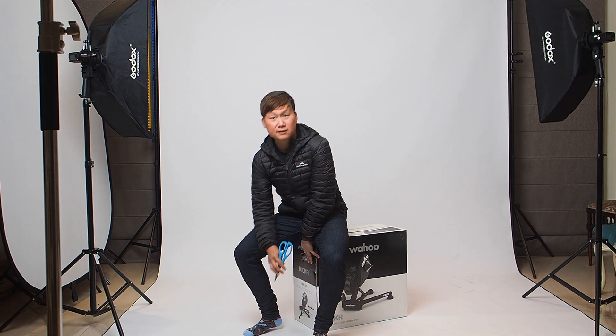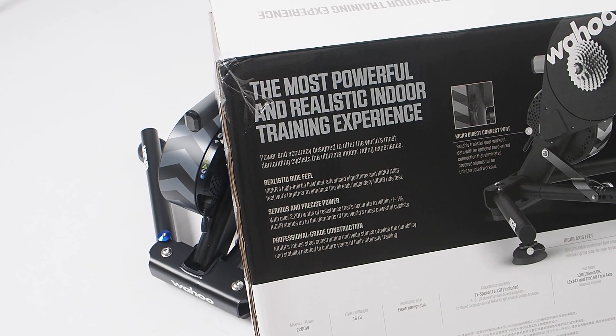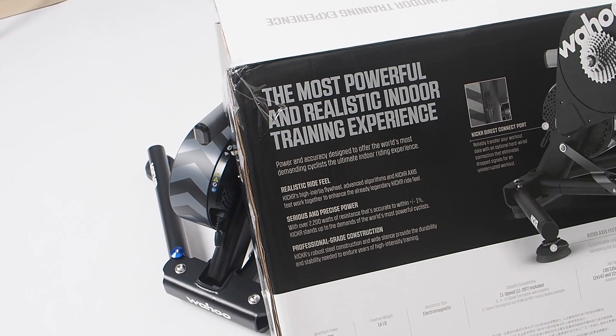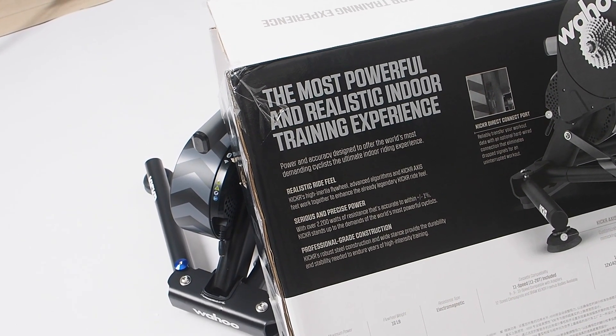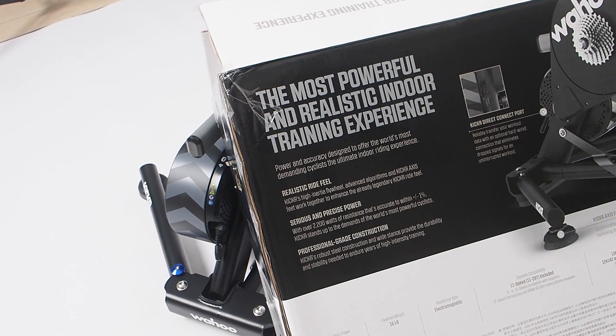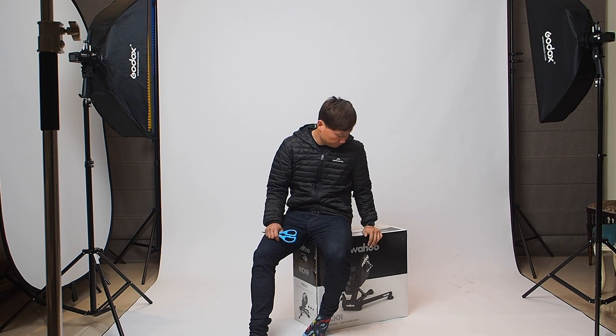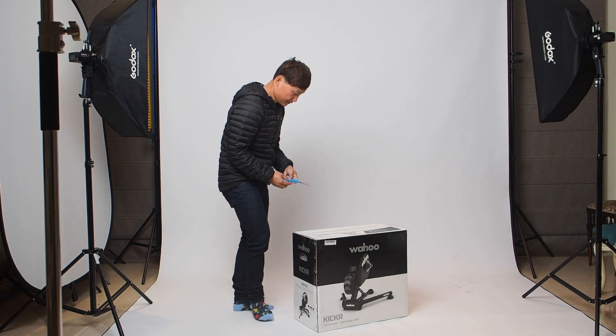Also included are the Kicker Axis feet, which were also in the V5. The Axis feet are basically silicone rubbery things you put underneath the trainer, and they give you the feel of being able to rock left and right while you're sprinting — so it's supposed to be a little more realistic. With that, let's unbox it. This box is freaking heavy — there we go.